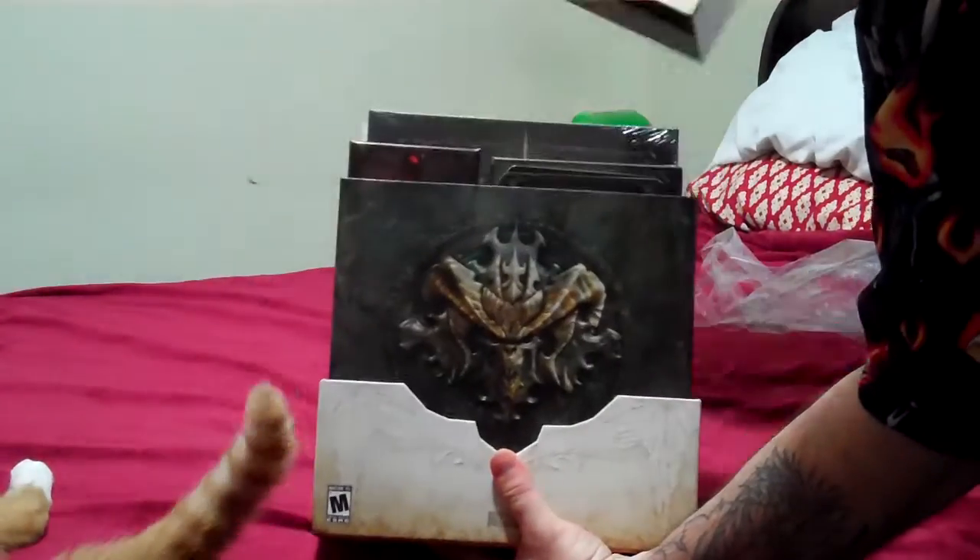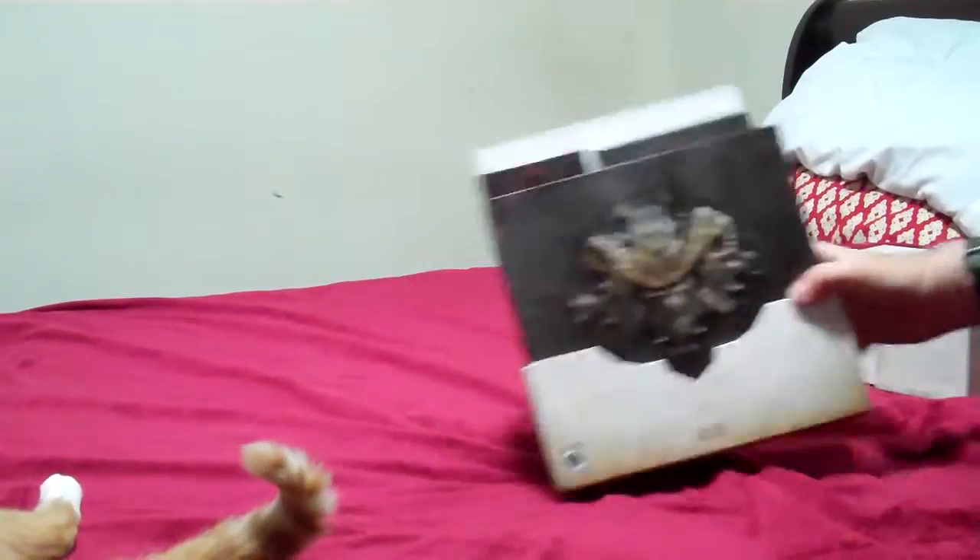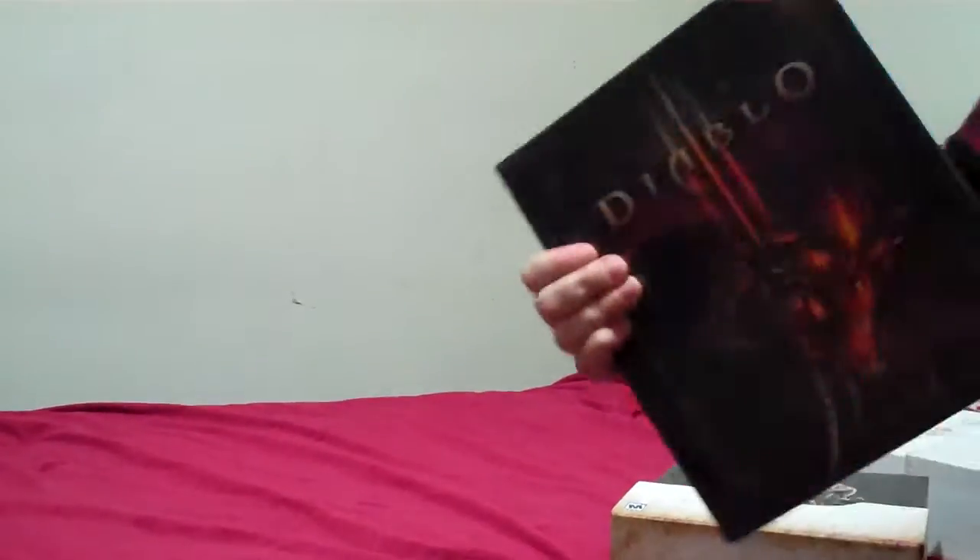It opens up like so, and as you can see it has quite a bit of stuff in here. You have the art of Diablo 3, which I shall open up in a little bit.